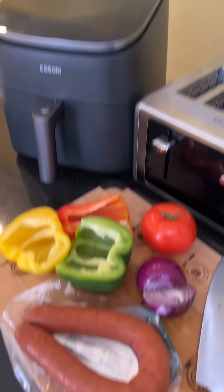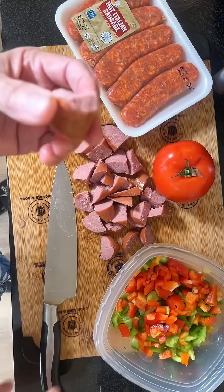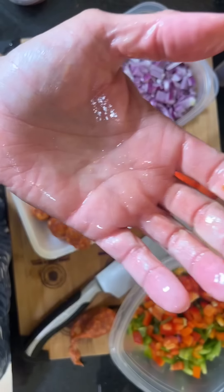You need to have huge balls to cook this easy, spicy sausage lunch. First, grab regular sausage, spicy sausage, colorful bell peppers, onion, garlic, tomato.